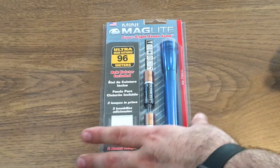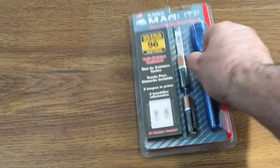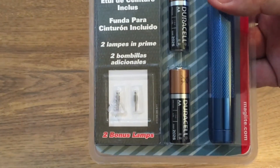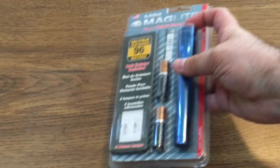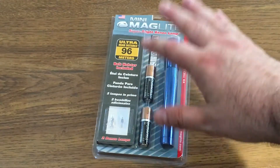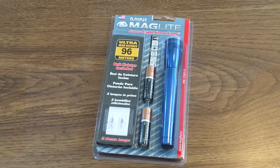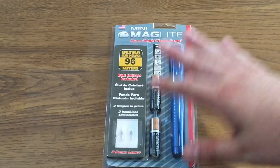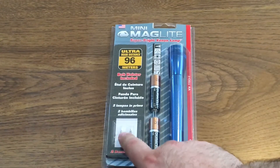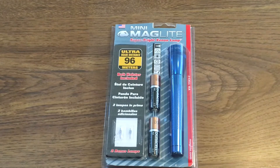The good thing about this package is you get two extra light bulbs, two double-A batteries, and it even has an extra light bulb stored inside. You really can't beat the price. I'm going to stop the video now and open everything up so the little bulbs don't go flying around.